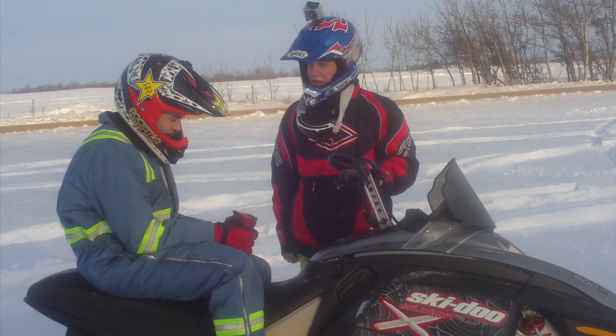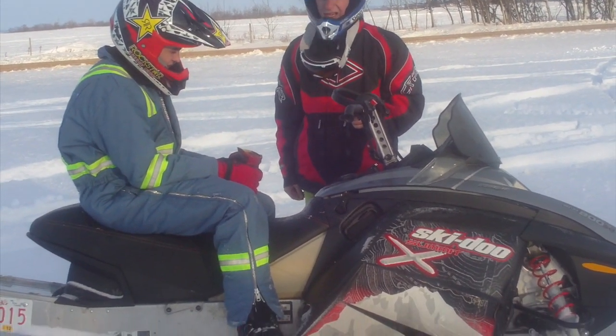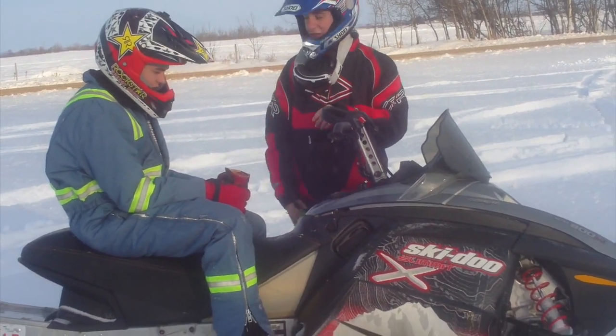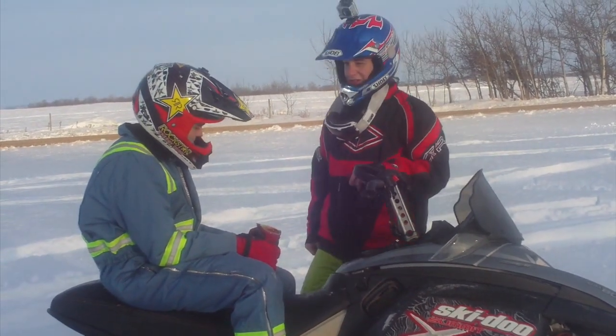Alright, so now that you've got the basics of riding down, I'm going to teach you a more advanced skill, and that's called goondocking. It helps you with tighter turns, just kind of gets the sled over on its side. It's a little easier, just turn a little sharper, and it looks cool too.